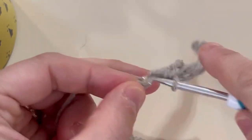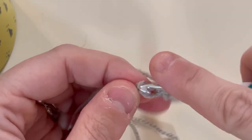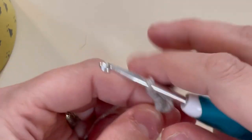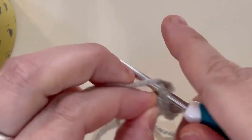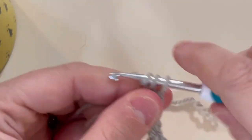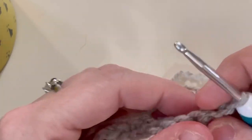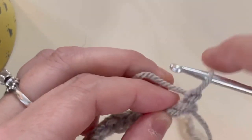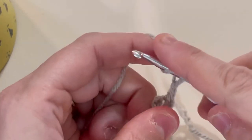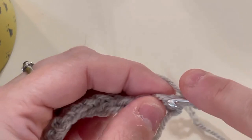This is nice and soft. Getting all the fiddly first-row stuff out of the way — let's work into the right top of the chain.